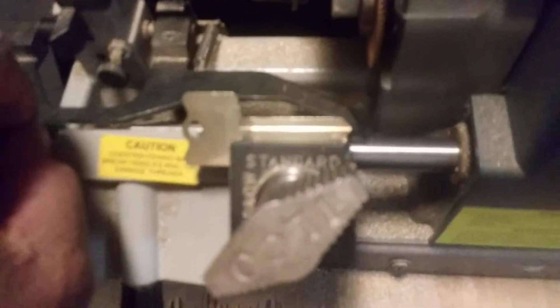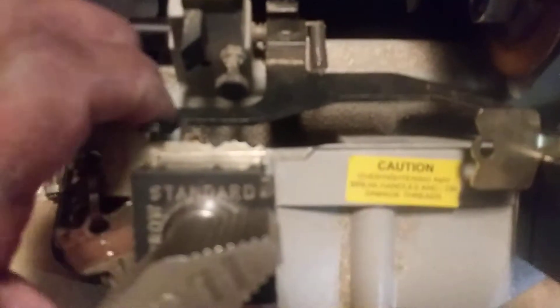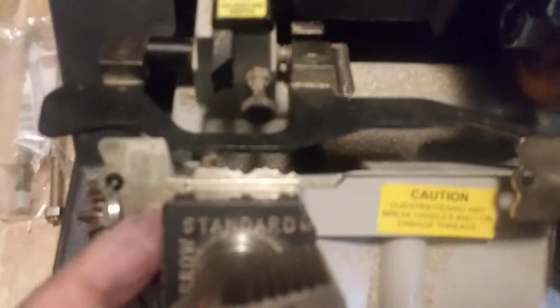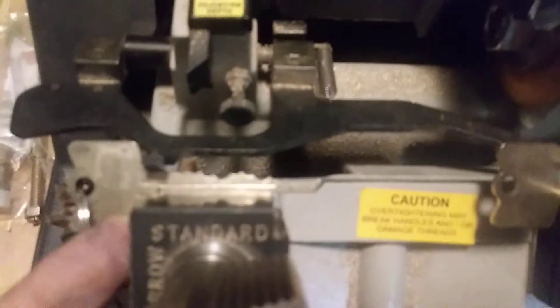These machines should be calibrated every so often because they do get out of whack. If that's tight against the fence and this one is tight against the fence, it looks pretty good. I did it both ways — at the base and up here — and they both seem like they're online. A lot of people use that bar as a stop.